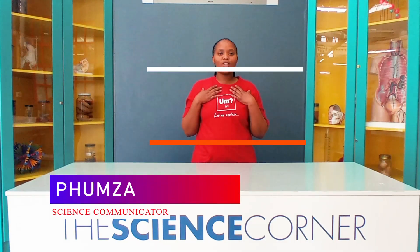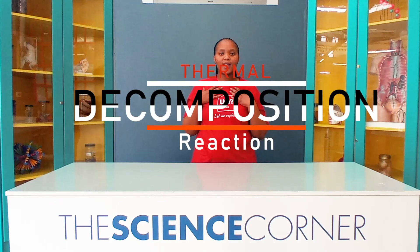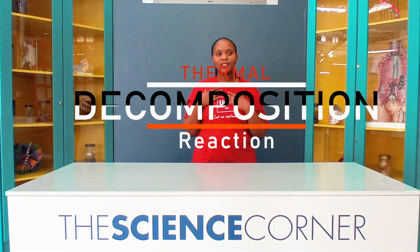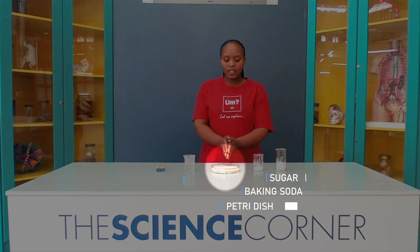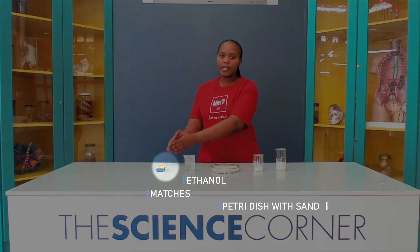My name is Punza and today we will be exploring a thermal decomposition reaction. For this experiment we will be using sugar, baking soda, a petri dish with stand, ethanol and matches.